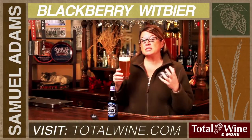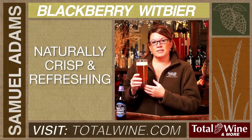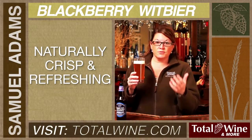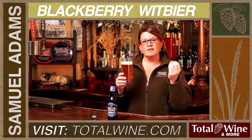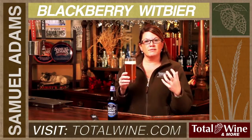The wheat adds a lot of crispness to this beer, so you'll find this beer to be very refreshing naturally. We also added some blackberries, and the blackberries we found from a small farm outside of Western Oregon at the foot of the Cascade Mountains. These blackberries have been grown there for generations. They have a very sweet note, but also a very tart note, so that really adds to this crisp wheat finish.